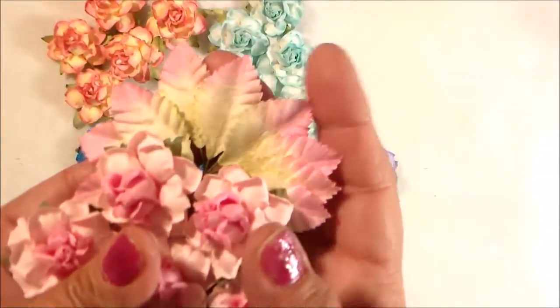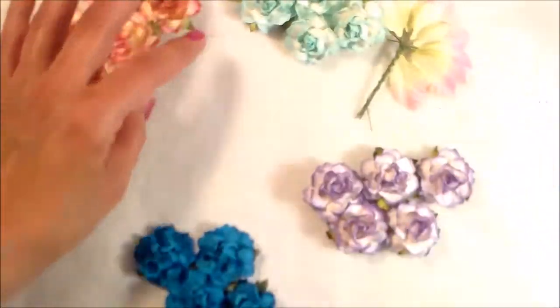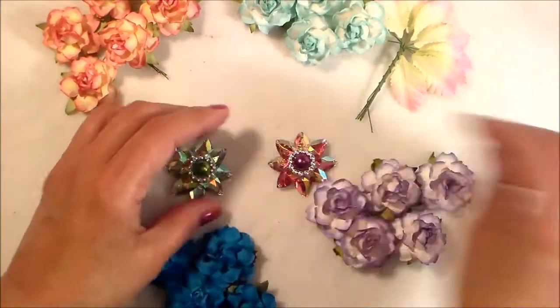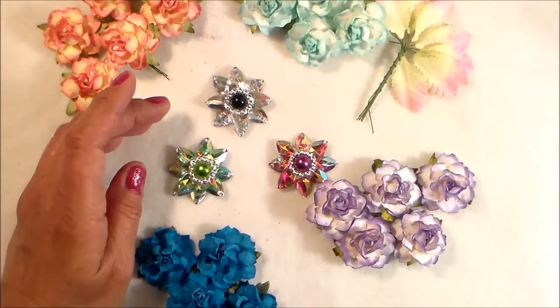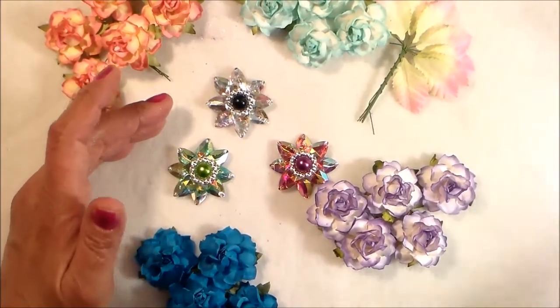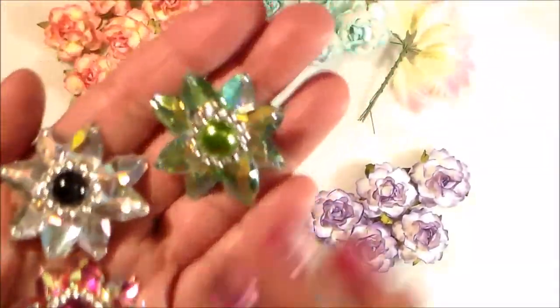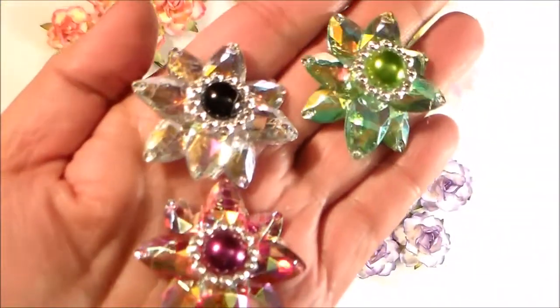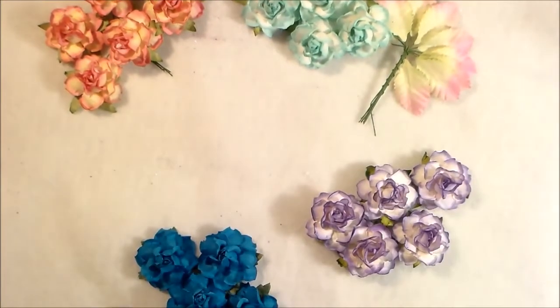I will have those in my shop as well. I do have some new embellishments that I'm going to be putting in also. I thought I had four different kinds but I only have three. Here they are — ouch, I stabbed myself! Aren't they pretty with the buckles on them? They're super super pretty. I'm going to put those in the shop as well.